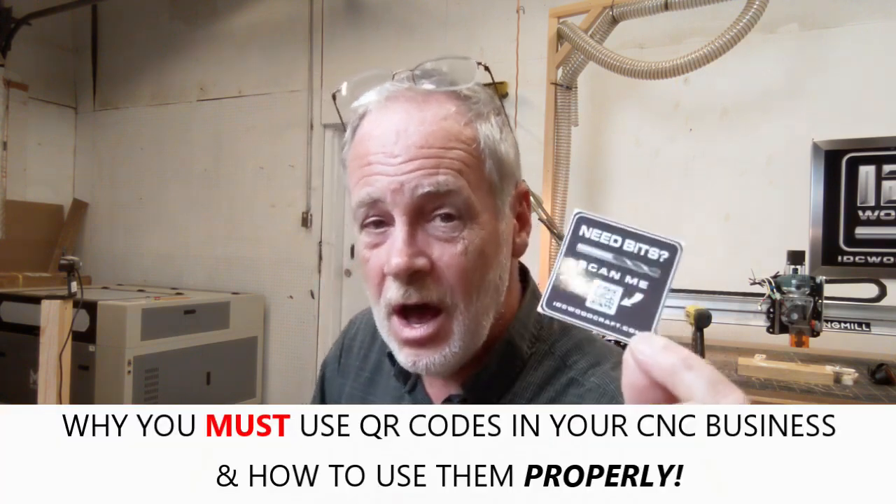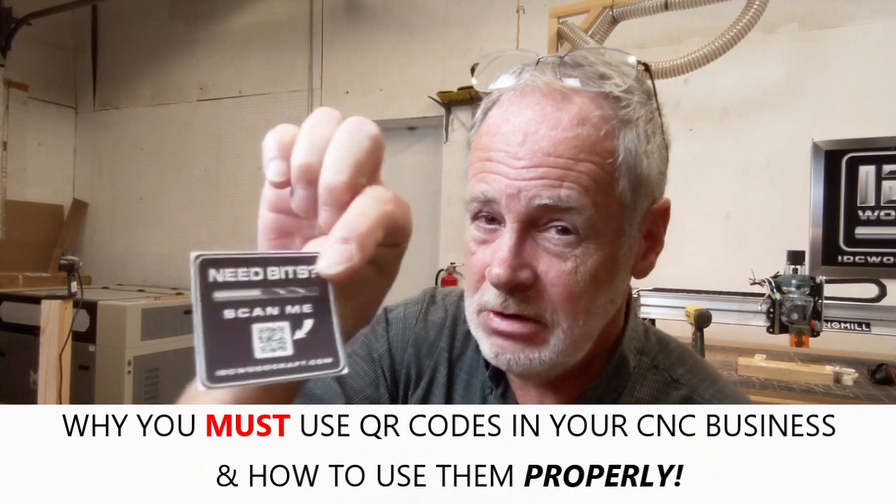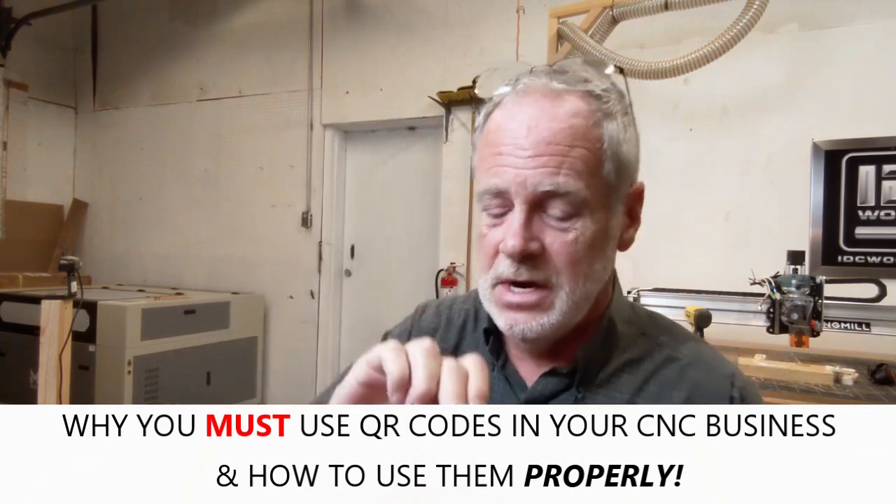I'm going to knock off — have a happy weekend. I've got a video coming out where I'm going to talk to you about QR codes and why you absolutely want to be using these on every single project that you sell. People don't understand how this needs to be used in business, your marketing, and your CNC business. I'm going to teach you exactly how to use this and how it's going to open doors — not just a little block on your table to scan your Facebook or website. This needs to be with your projects everywhere that project goes, and the person who buys it needs to know your QR code is on that project.